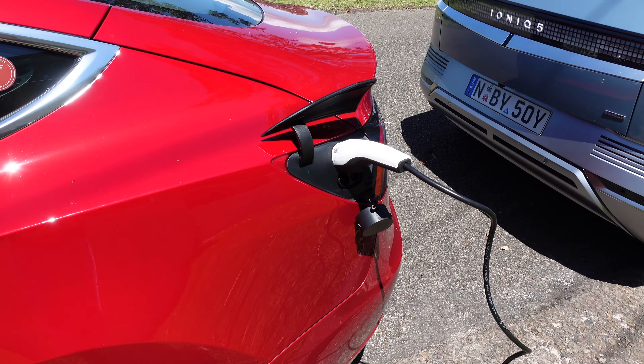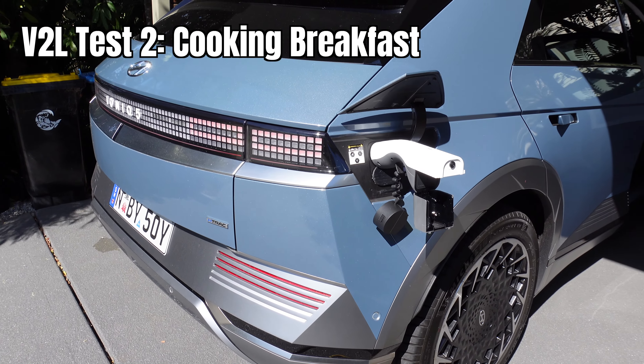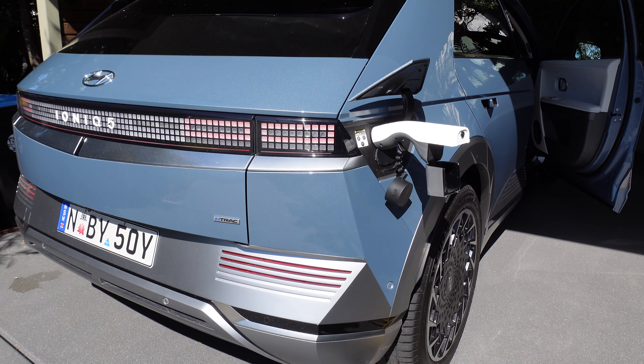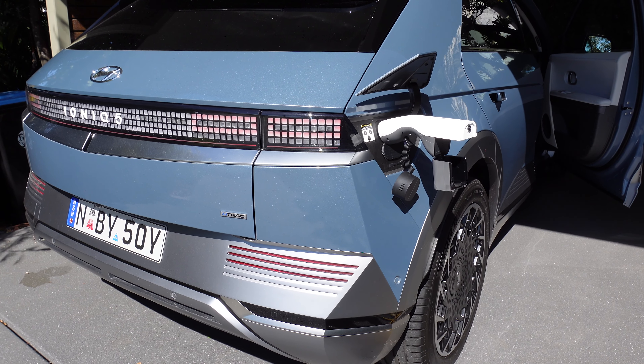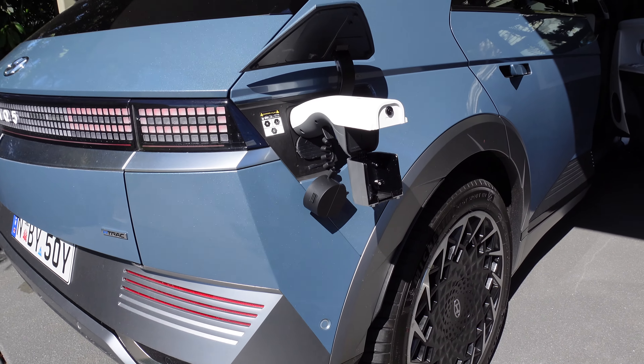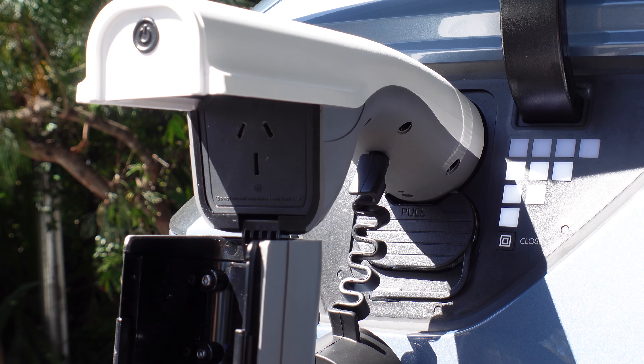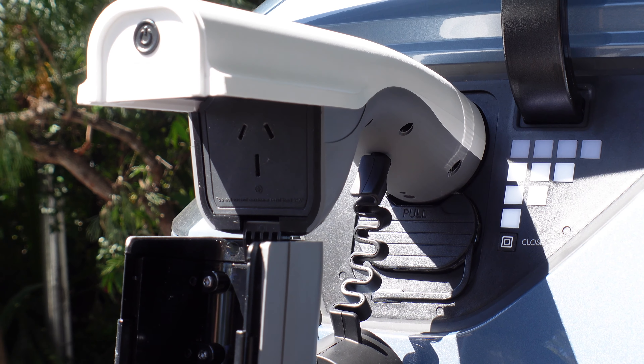Hey everyone, welcome back — Tesla Tom here. Today we are with the Hyundai IONIQ 5, and we've got the V2L connector to the charge port. V2L means vehicle to load — we can basically plug a 10 or 15 amp plug into the socket there. This supports both 10 and 15 amps.